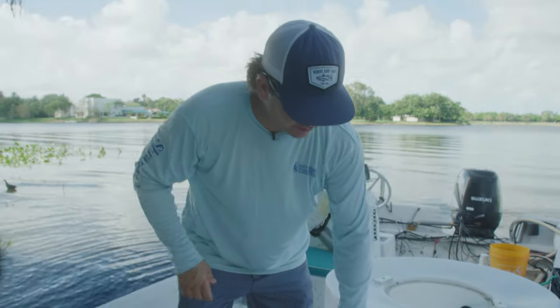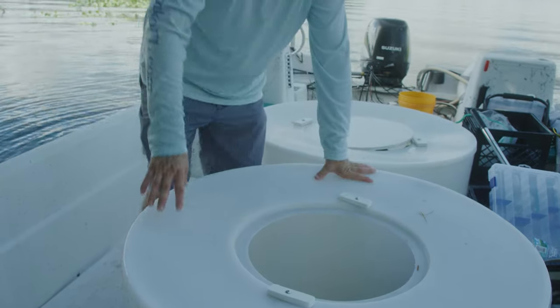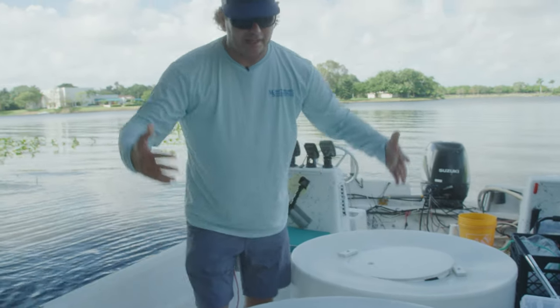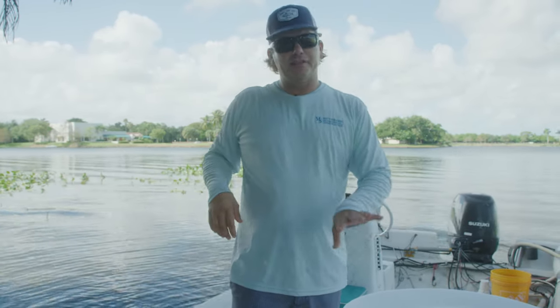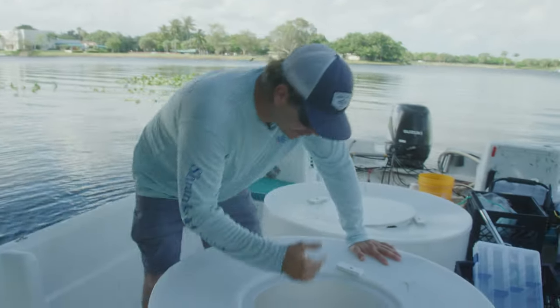For starters, what I'm going to do is I have a 100-gallon bait well here, which is really big. A lot of people don't have a bait well or a boat that big to keep it alive, but it's real important with shad — they're fragile — to have a large volume of water going in a circle. If you don't have a bait well that's big, you can do almost the same thing with a garbage can in your boat.